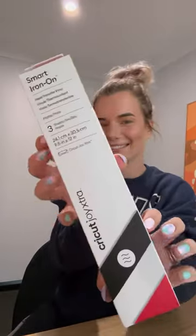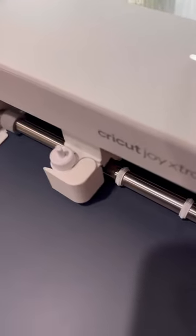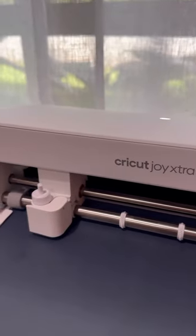I just got a blank canvas bag and I'm also using the smart iron-on. Literally just feed it in and the click of a button and it is cutting everything out for you.